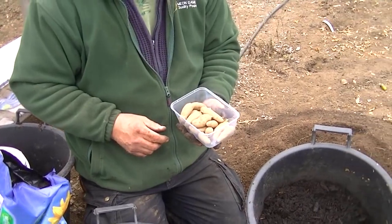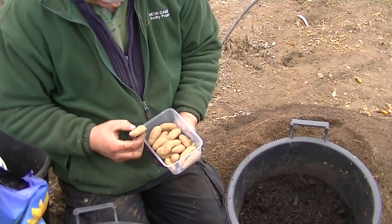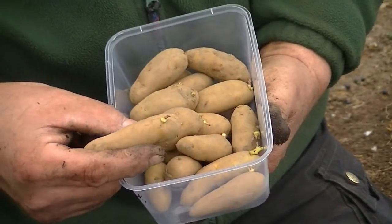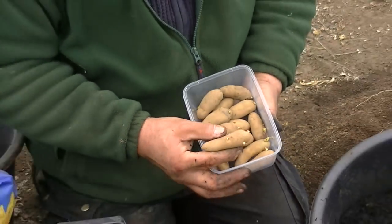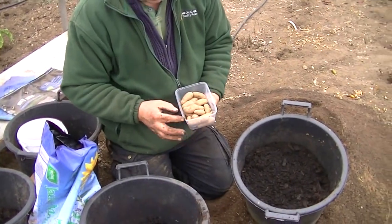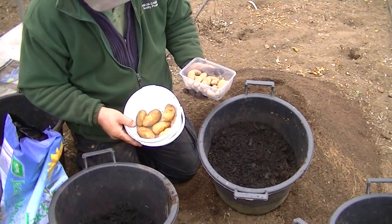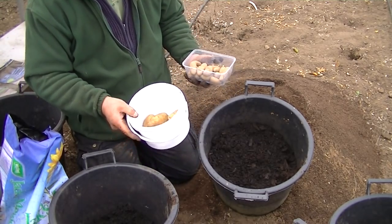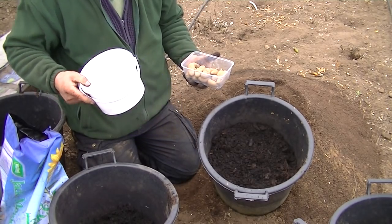The potatoes I bought from the potato festival — these are Ratae, but they're the little tiny ones. So I thought I'm not going to plant them outside. I'm going to put about four of these in each pot — they aren't very big. They'll be nice as earlies. I've got a few Charlotte ones of my own. I'll put probably three in each pot with those — I just want to get some early potatoes.